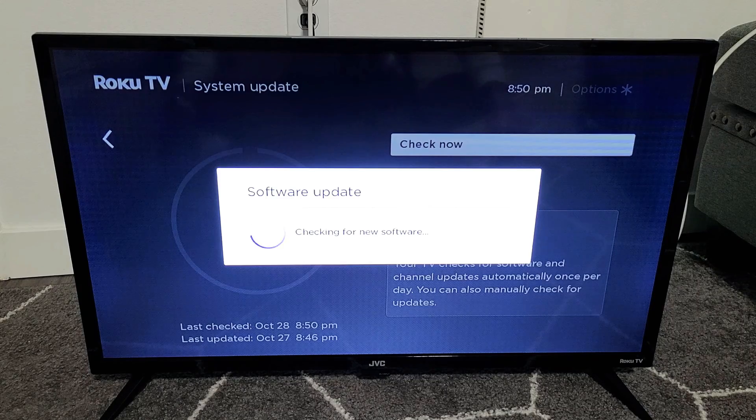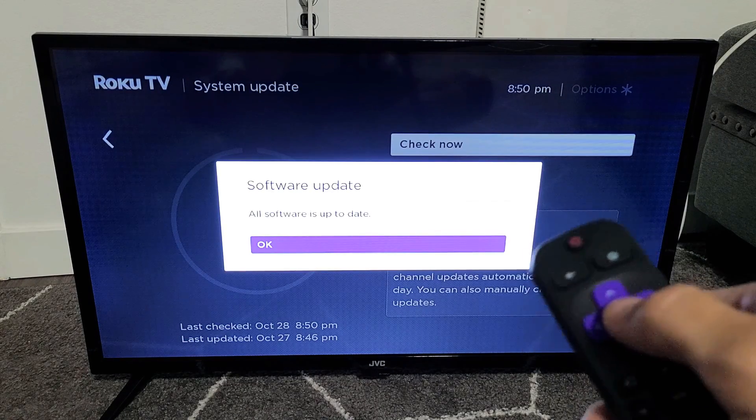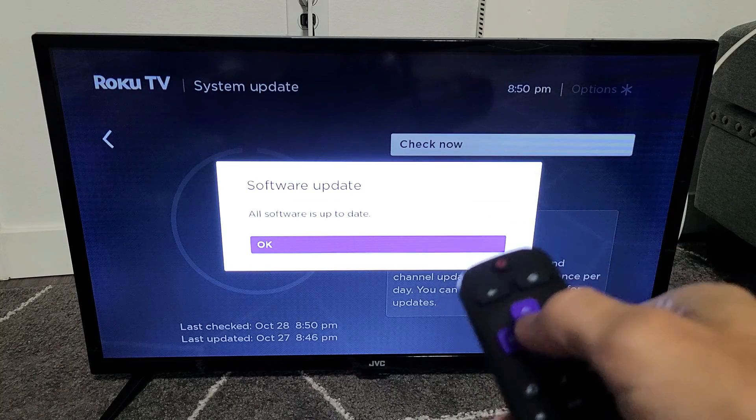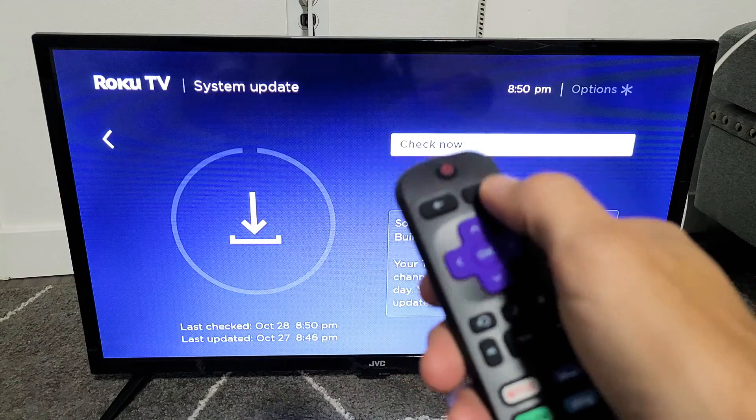Mine says the software is up to date. However, if yours is not, you can go ahead and proceed to download the latest update. Pretty simple — good luck!